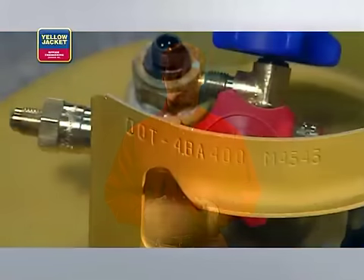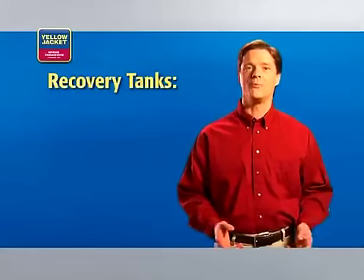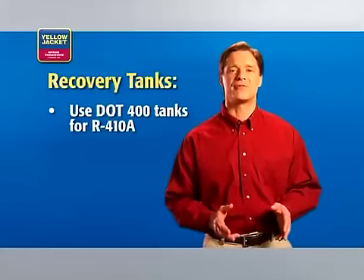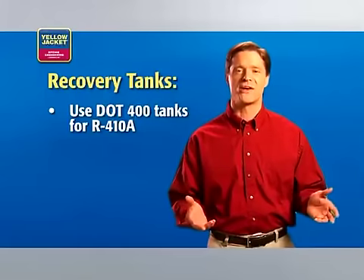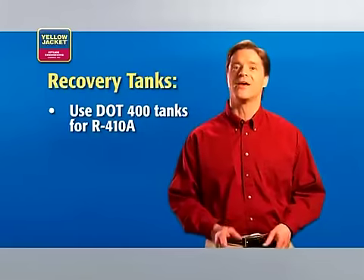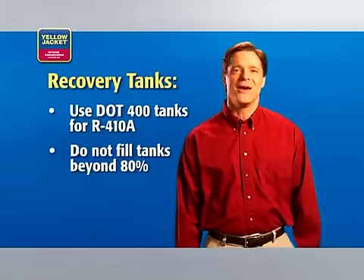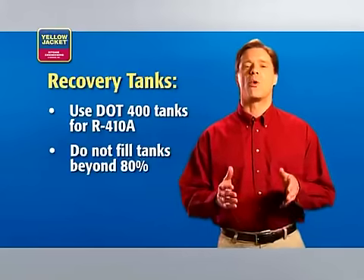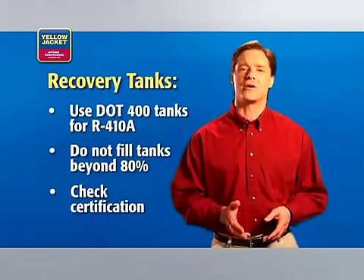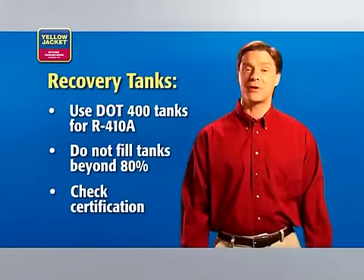Finally, you'll need the appropriate recovery tank. When recovering R-410A, you need to use a U.S. DOT 400 recovery tank. A standard DOT 350 will not safely handle the high pressures of R-410A. So, be sure you have the right tank for the job and that you do not fill it beyond 80 percent capacity — a DOT regulation. Another DOT regulation requires recertification of the tank every five years, so be sure to check the date on your tank to see if a recertification is due.